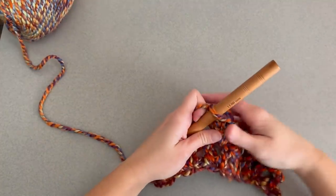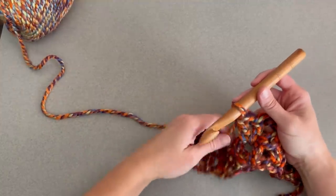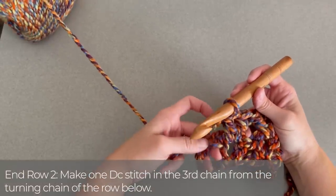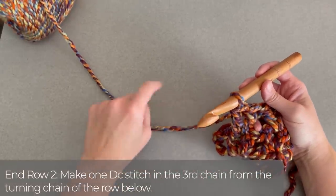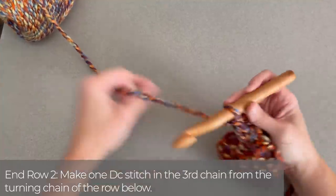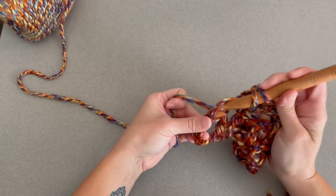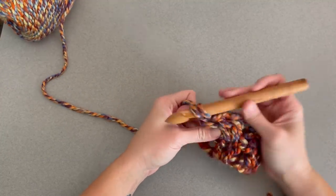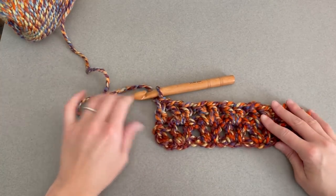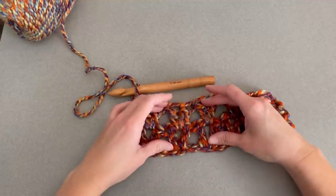Just repeat this process all the way across for row 2. To end row 2, find that chain 3 from the row before, and make 1 double crochet stitch in the 3rd chain. That helps to make that row squared off. Look at your links — they're so awesome!